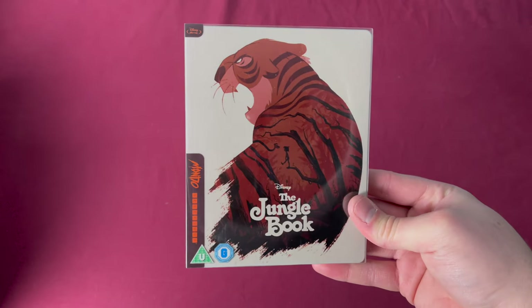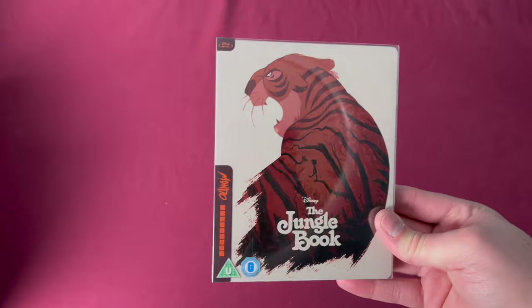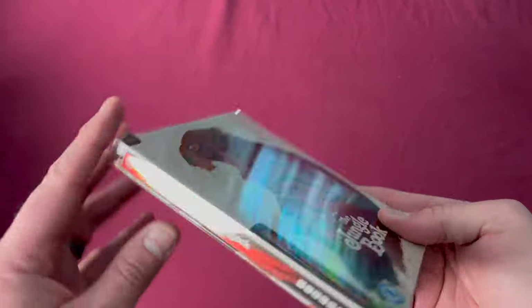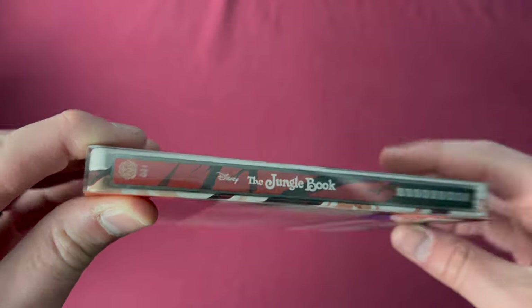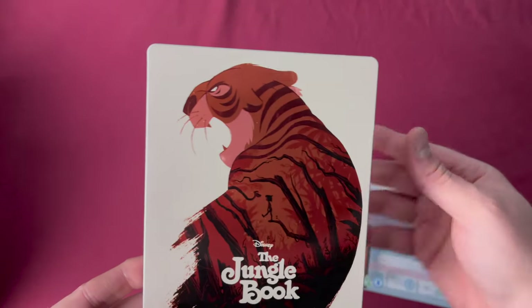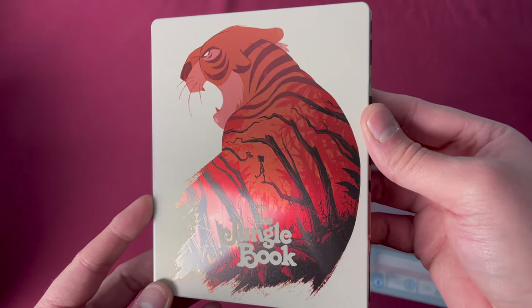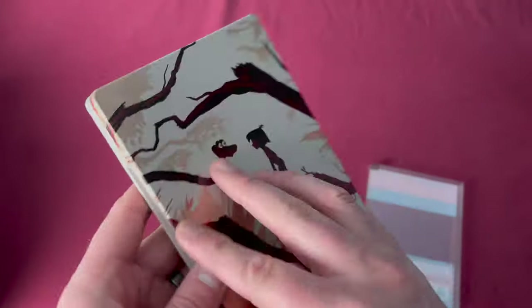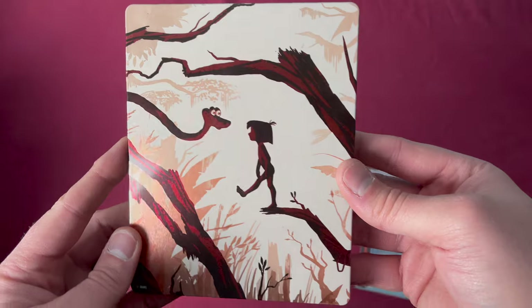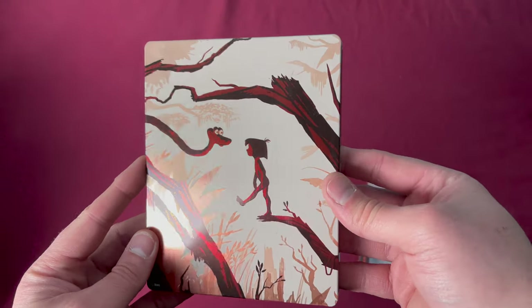Number twenty-one is one of my favorite Disney films of all time — The Jungle Book. This was a UK Zavvi exclusive released on February 12th, 2018. There's number twenty-one and the back. Taking off the sleeve, all of the reflections highlighting Shere Khan and Mowgli are just beautiful to behold.